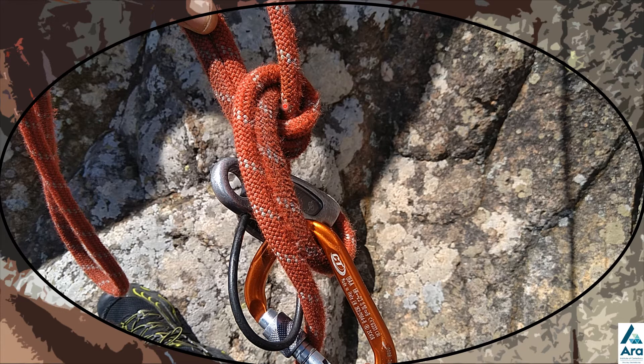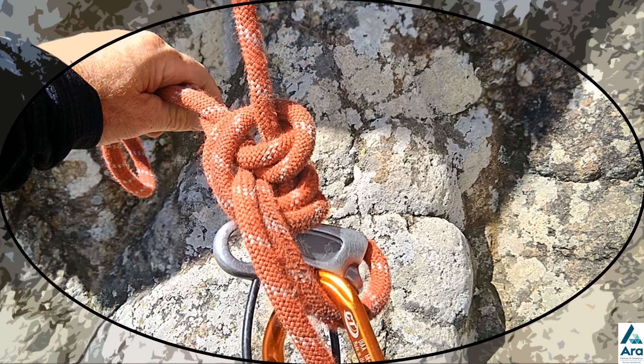Now do two more of those. For the second half hitch, take the bight of rope around the rope going up to the climber, then back through itself, and pull it nice and tight, cinching it tight on top of the first half hitch.